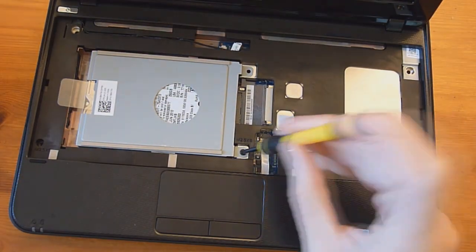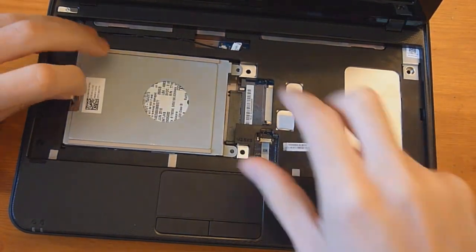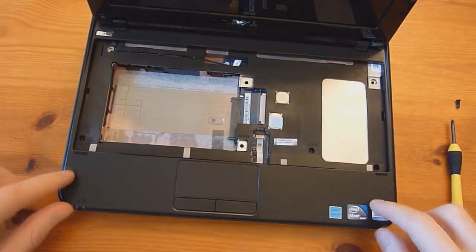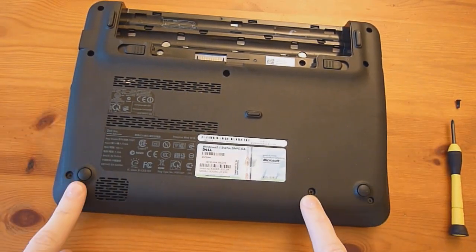To remove the hard drive, you simply take this one screw here, then grab the pull tab and pull up the cage. Next we have to remove the palm rest assembly. Start out by removing these three screws — there's one here, one there, and one here.